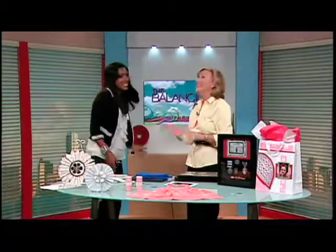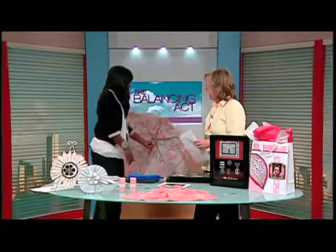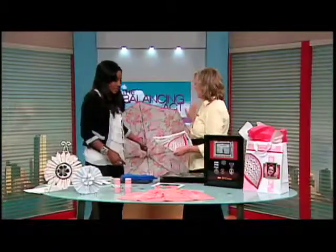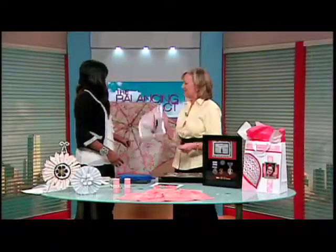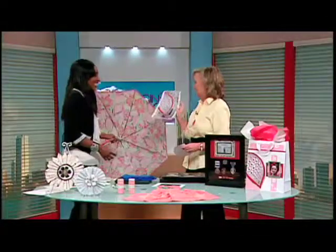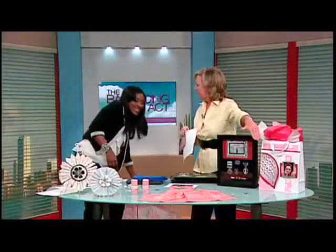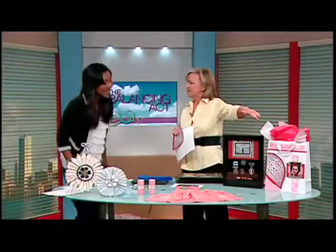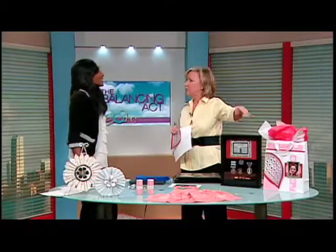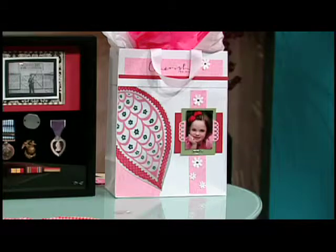What the heck is this umbrella doing here? Is Kathy expecting rain in the studio? No — I took the scanner and I scanned the fabric on the umbrella. I scanned it, printed it out, cut it out. Now I have my inspiration for my gift bag. This gift bag can also double as a scrapbook page or wall art. You can take all the fluff out of it, hang it on the wall, and you've got a cute little memory.